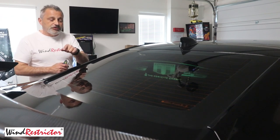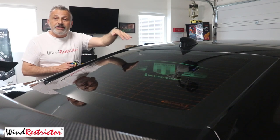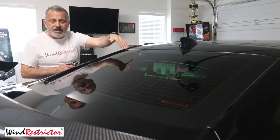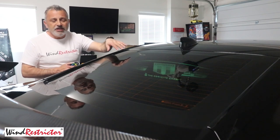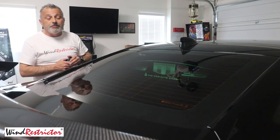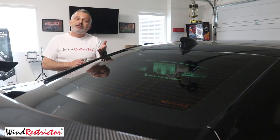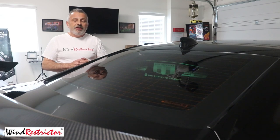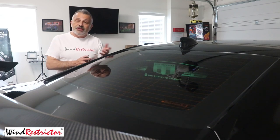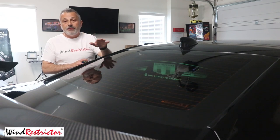One other thing I want to touch base on before we jump in: you can notice this is not a stock unit. You can get them already pre-done or have one custom made — that runs about $50 for customization. I had the SS put on both sides, the Camaro emblem, and then Corvette Channel at the bottom. You can do anything you'd like. When you decide you want a custom one, you're going to need to phone in, talk to them, let them know what you want. They'll put you in touch with an artist who will take your ideas or pictures and get it put onto the glass. It's just beautiful — they do a great job.